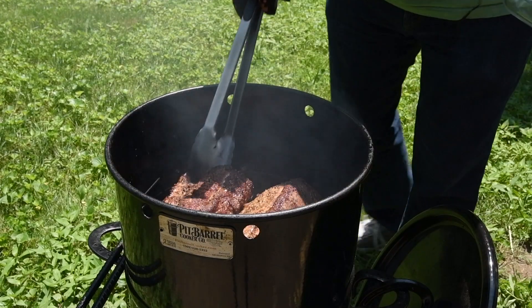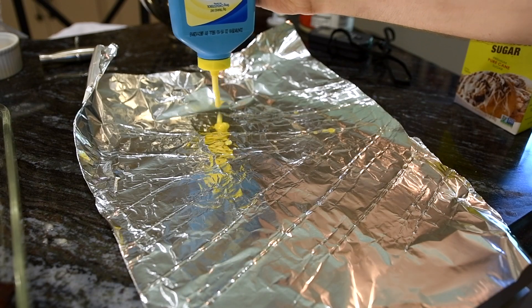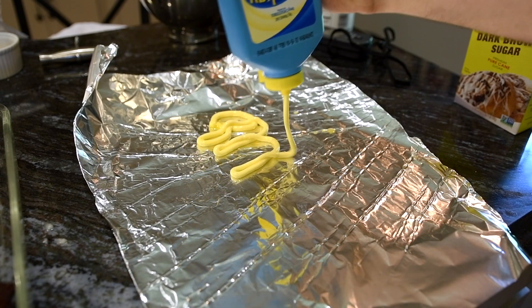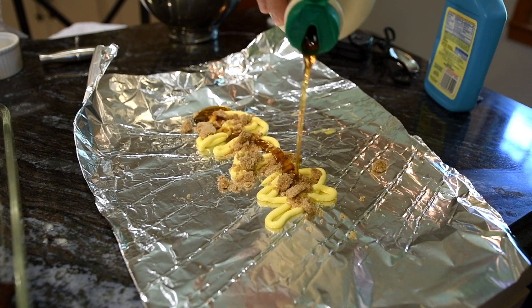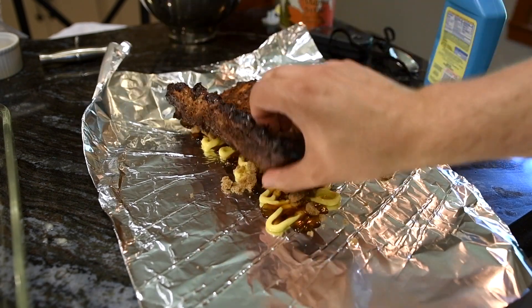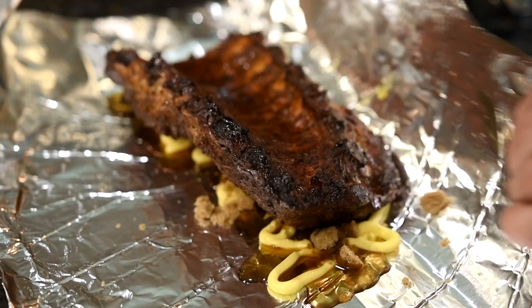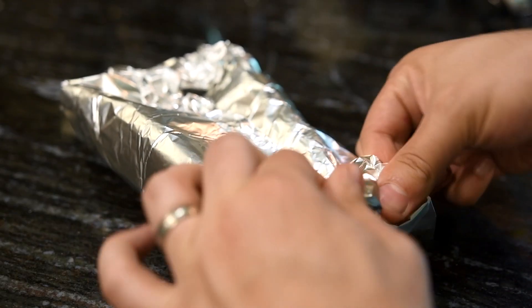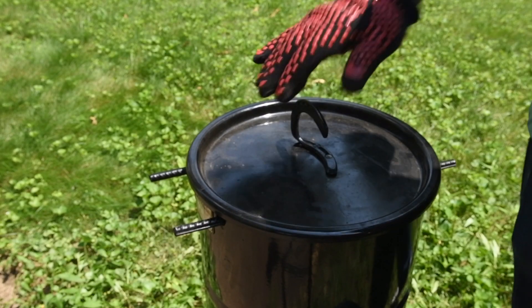After about an hour and 40 minutes, the color on the ribs looked just about right, so I took them off to wrap. I laid down some heavy duty foil, squeezed out a bead of butter, spooned on some brown sugar, and instead of honey, I'm going to use some maple syrup. Then I laid the ribs down on this glorious bed and topped it off with another pour of maple syrup. I'll wrap it up nice and tight — snug as a bug in a syrupy rug — and place those sweet packets back on the smoker.